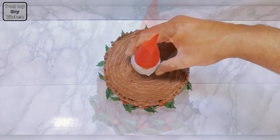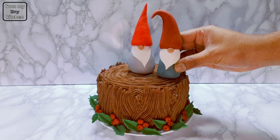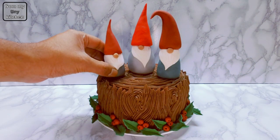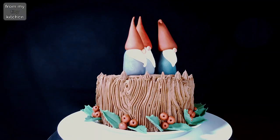And there you have it! Thank you so much for choosing to watch this video. I hope I was able to help you out with an easy Christmas cake decorating idea. Check out some of these other videos for more baking inspiration. See you next time!